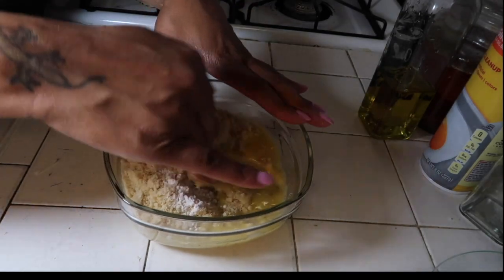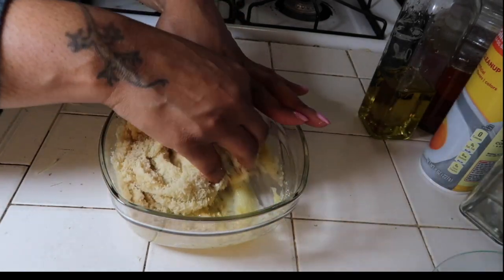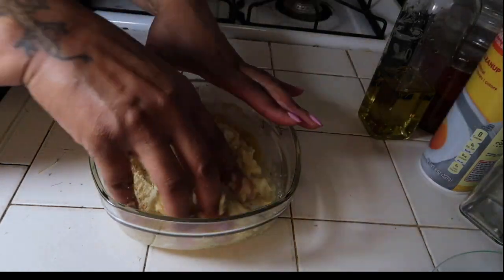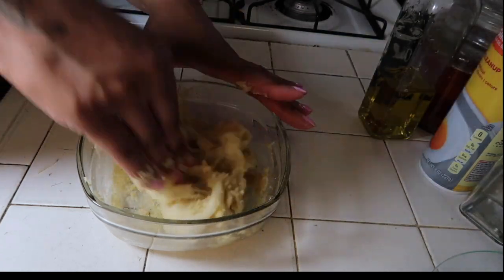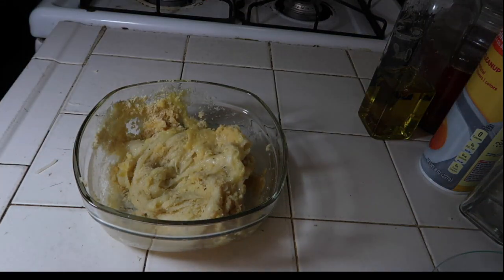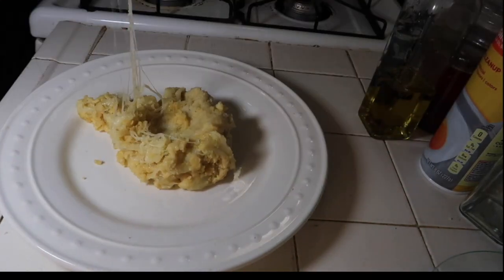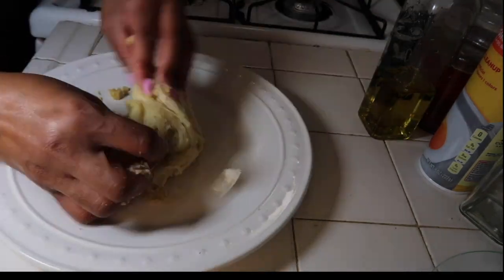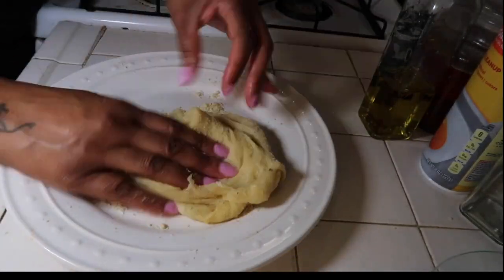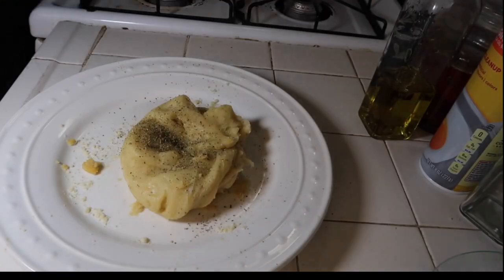After you put all of those ingredients in there, you want to mix them up really good. Like I said, if the dough keeps sticking to your hands, you would want to add a little bit of olive oil. If it's not mixing too well in the bowl, you could put it on a plate and mix it again. You want to keep mixing until it's not stiff but a little bit firm and not too gummy looking or feeling.